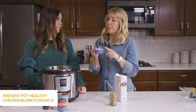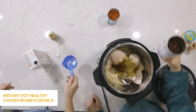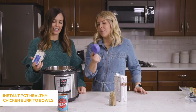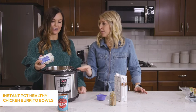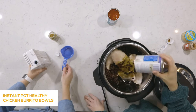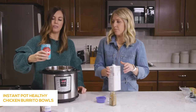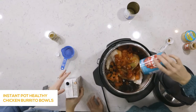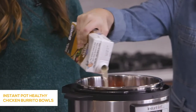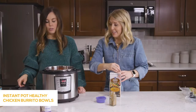Add a half cup of brown rice — put it in the bottom so it will be covered with the liquid. Brown rice takes about 25 minutes to cook, which is how long we're cooking this for. Dump in a can of rinsed and drained black beans, a can of diced tomatoes right on top, and about a cup and a half of chicken broth. Put the lid on.